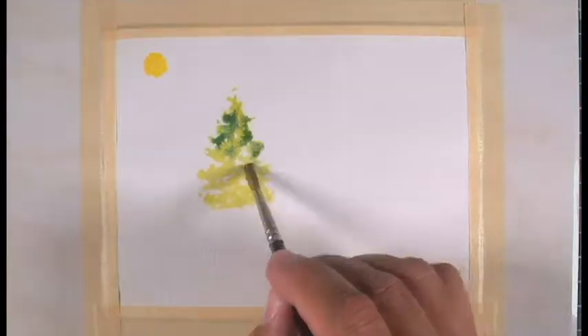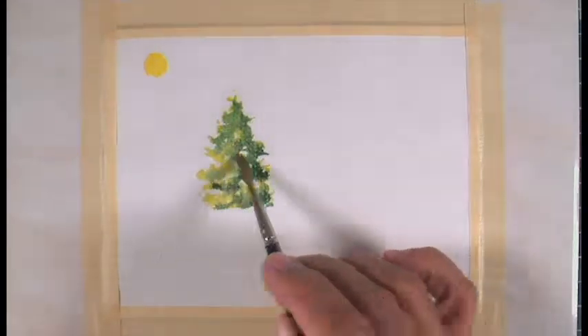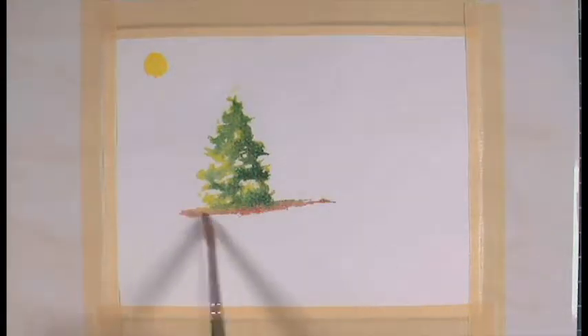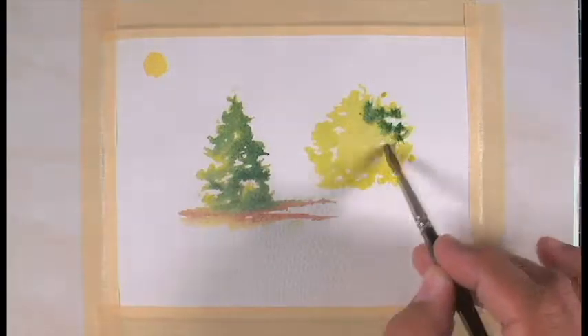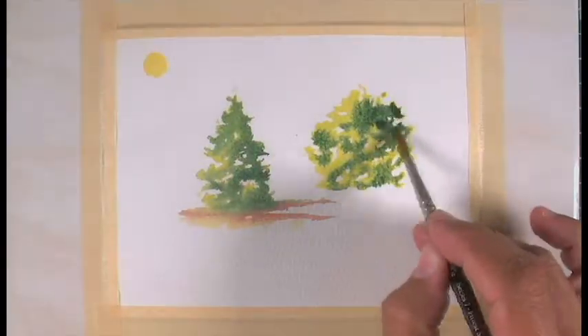When you paint in watercolors you go from light to dark. You're already starting with the lightest color, which is the white of the paper. Since watercolors are transparent, you can typically see the paper through any layer of paint, unless you use a very opaque color on top of an area.